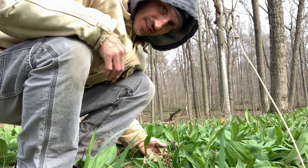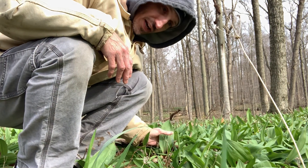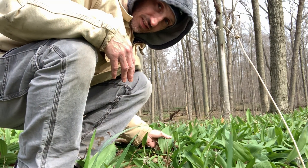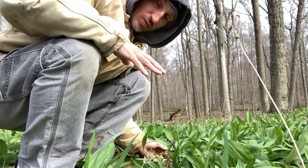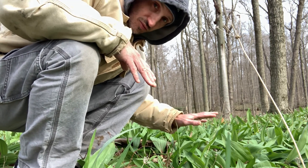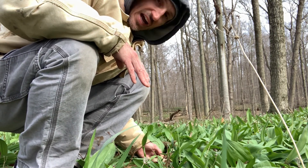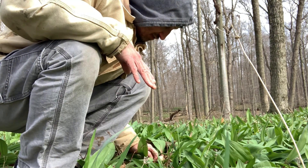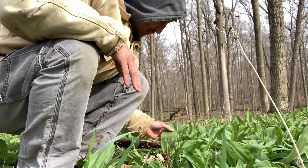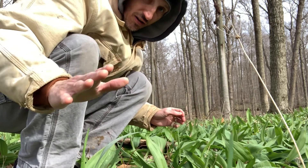These are wild leeks — my favorite wild edible. They're a cross between garlic and an onion, and they're delicious. You want to only gather where they're abundant, places like this where they're all over the place. Some areas aren't very abundant, but when it is I'll take a couple bulbs from underneath the ground — they have these onion-like bulbs, and they're really good. The leaves themselves, these big green leaves, are just as delicious.